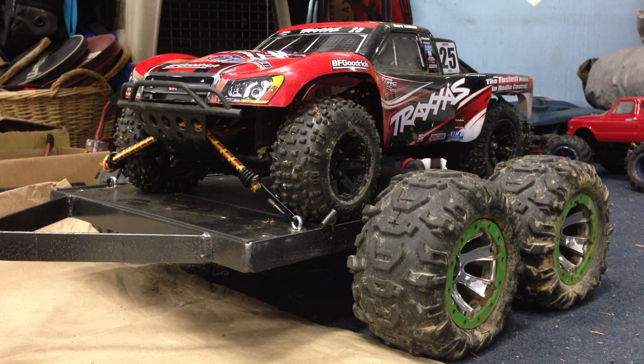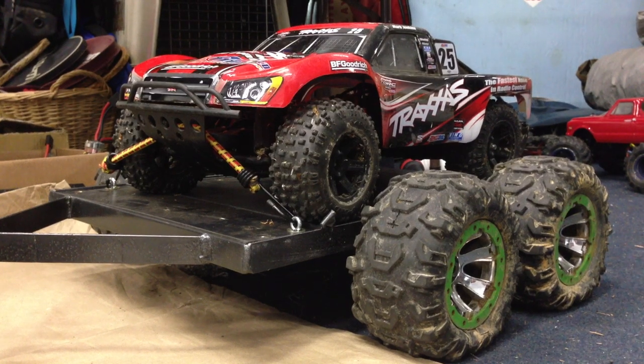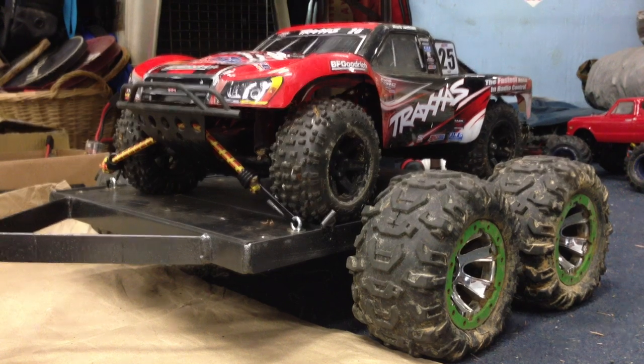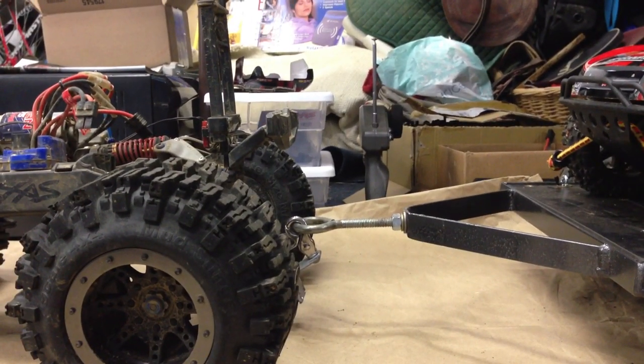This is a trailer made to haul your RCs and I pretty much customized it so you had the Summit tires on it — the stock Summit tires — and I customized the hitch so it can hook up behind the Summit. I'll be showing you guys how to do that right now.